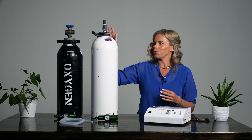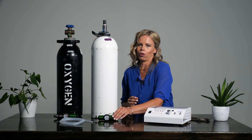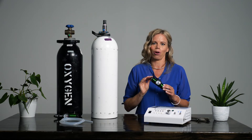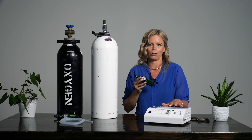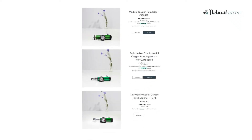Whether you are using medical or industrial oxygen, you will need a special low-flow regulator like this to be able to have precise control over the output of your medical ozone generator. There are three types of low-flow regulator available on the Natural Ozone website: Medical Ozone, Industrial Ozone for Australia and New Zealand, and Industrial Ozone for North America.